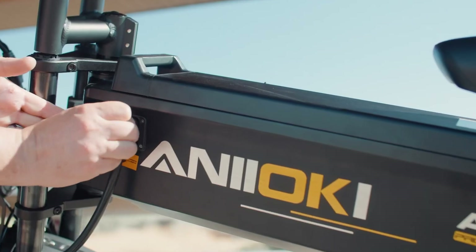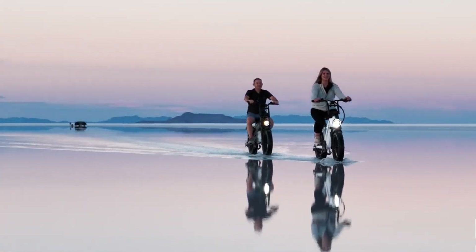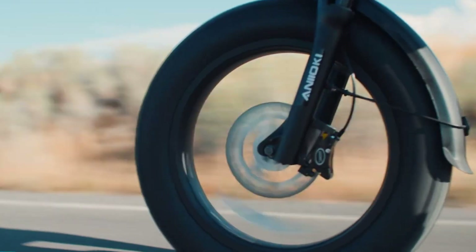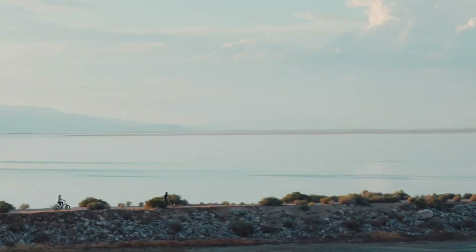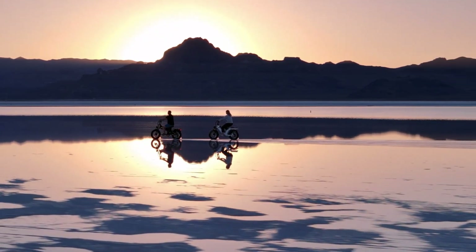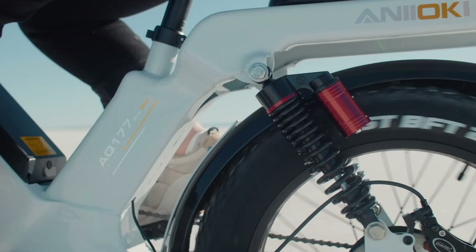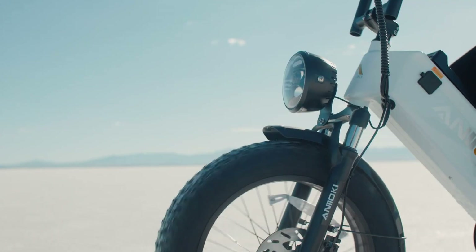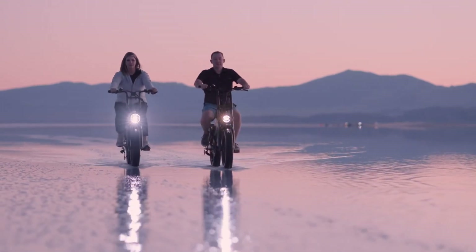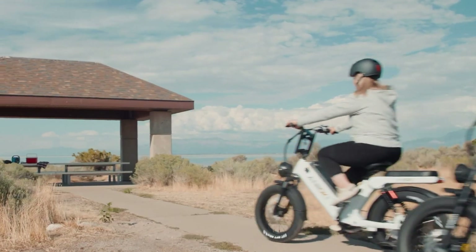With a torque output of 180 to 200 newton meters, the A8 Pro Max conquers steep climbs of up to 40 degrees with ease. The bike's lightweight aluminum frame showcases a distinctive cruiser design, paired with 20x4-inch tires that ensure superior traction on various terrains. Safety and smooth handling are prioritized with hydraulic disc brakes and a 7-speed Shimano derailleur, while additional features include a plush leather saddle, an air suspension fork, and integrated turn signal lights.